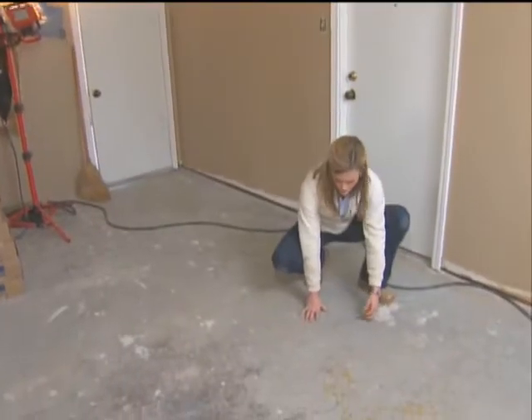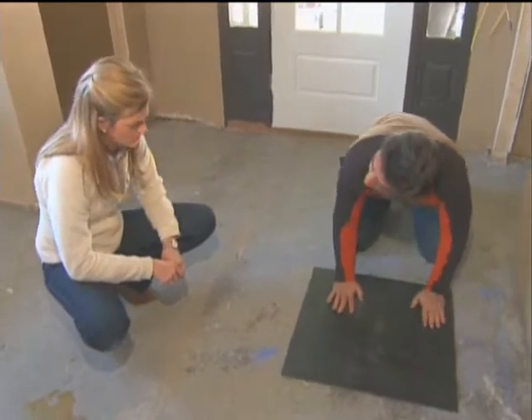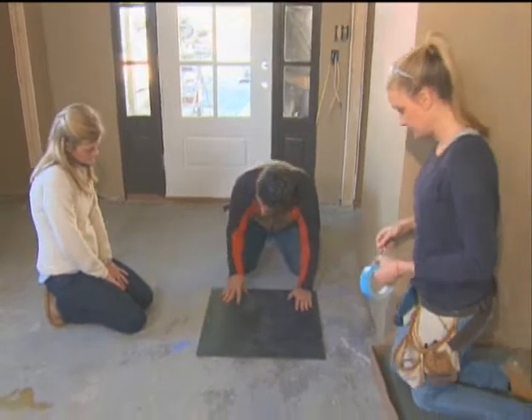The key to carpet squares is starting with a straight line. Pull it nice and tight — so now that is our reference line. You can see these carpet squares come with a barrier on the bottom, and this also stops them from moving around.